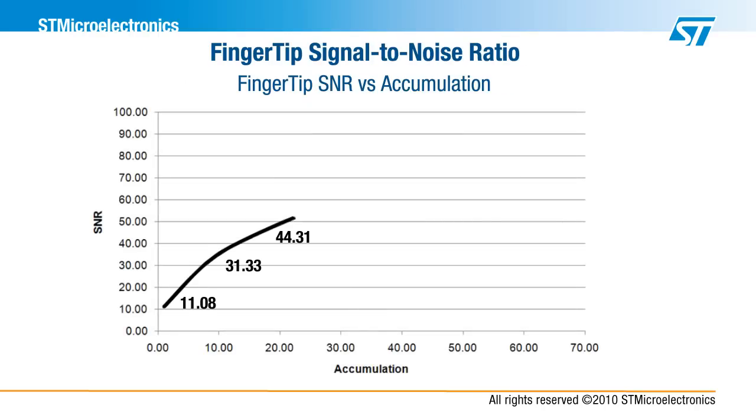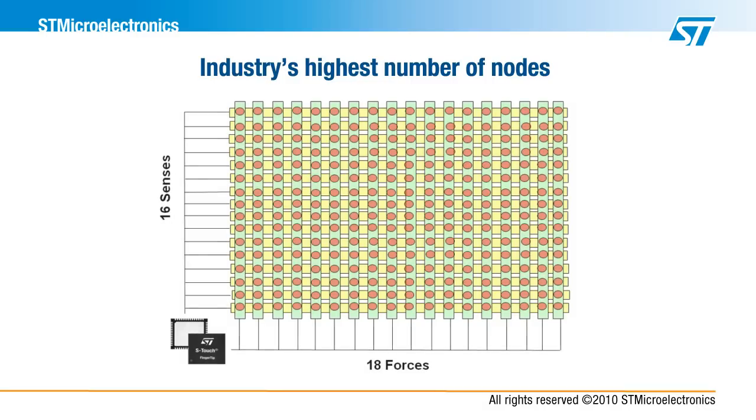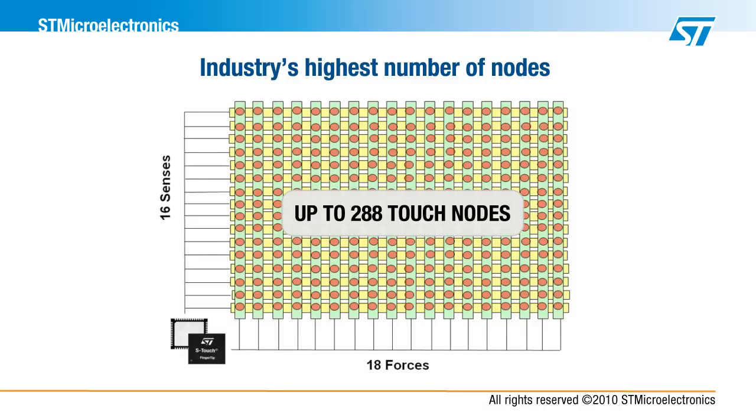Fingertip also has the industry's best signal-to-noise ratio at ultra-low power consumption. Fingertip has the industry's highest raw signal-to-noise ratio of 88. With the industry's highest number of nodes of 288, it can support a touchscreen optimized for 5 inches at the highest possible resolution.